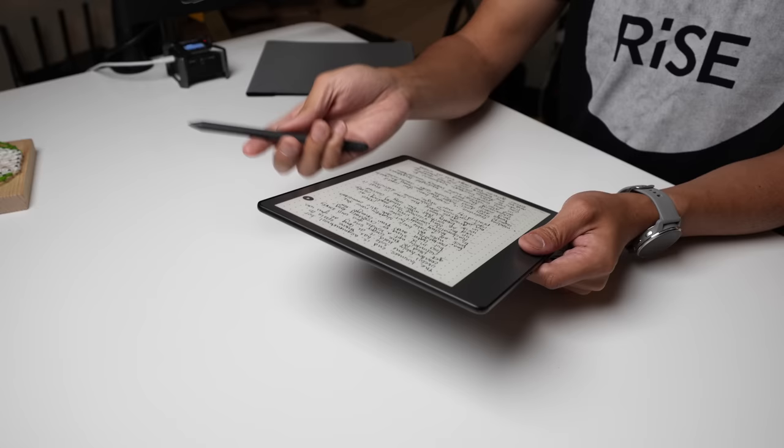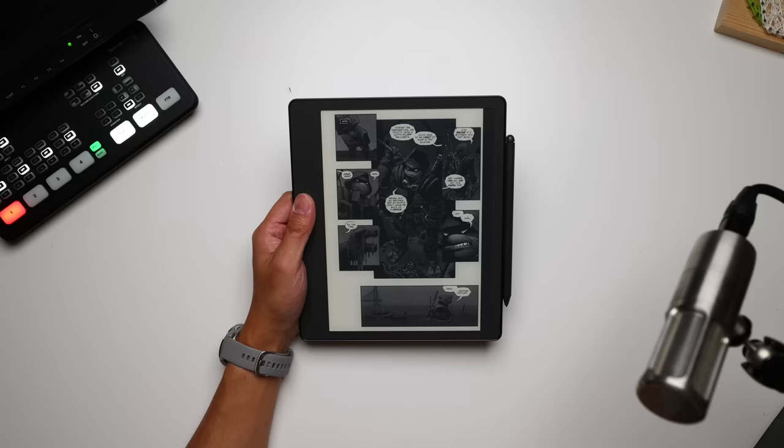The premium pen has an eraser end on the other side and a button that can be programmed for a number of different shortcuts — for example, holding it down to highlight easily no matter where you are in your notebooks. For safekeeping, the stylus is easily magnetized onto the side. One thing you'll notice is that the front portion is asymmetrical — there's an area on one side that is larger than the bezel on the other end, which makes it a little easier to grip this rather large tablet with one hand.